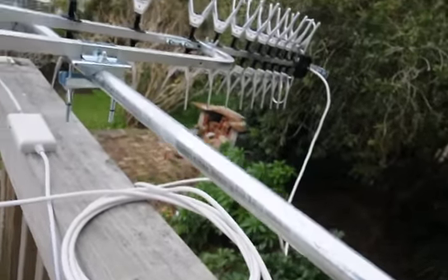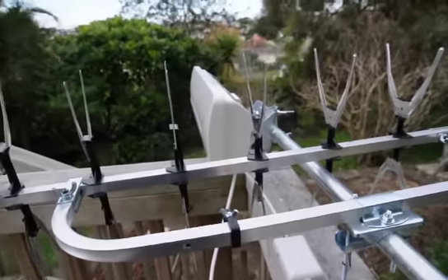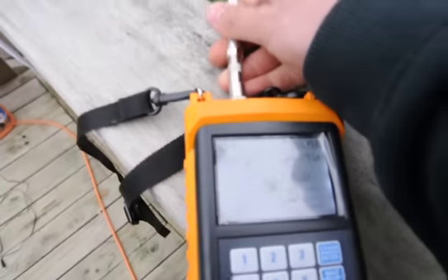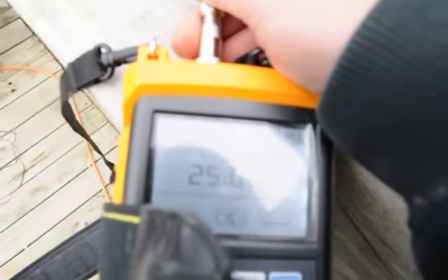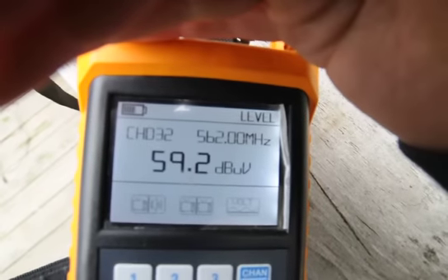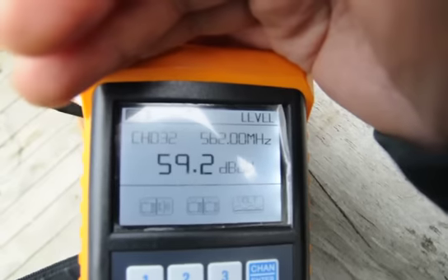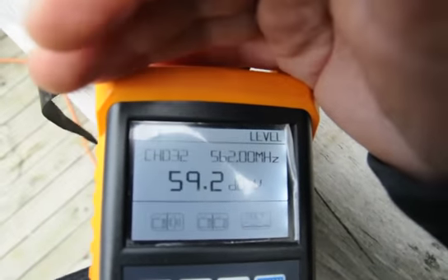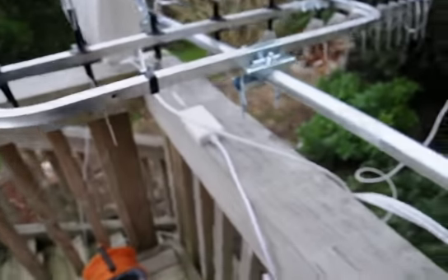The next one we're going to look at is the AV model, but it's the non-amplified version. Plugging that in, I can get 59 dB. I believe if we put these antennas up on the roof we can get another 10% out of each. I've just hooked them up on the deck here, so there's a lot of metal roof around which may be disturbing the signal levels.